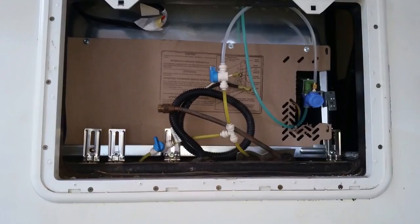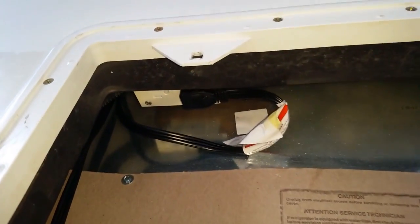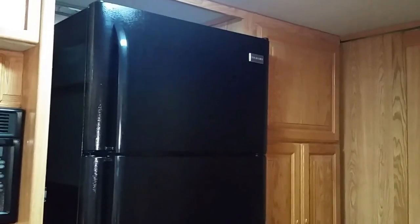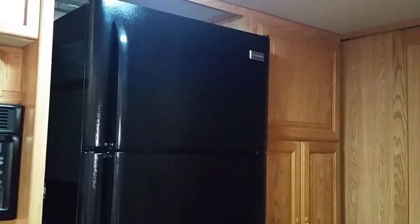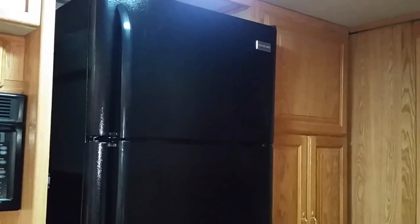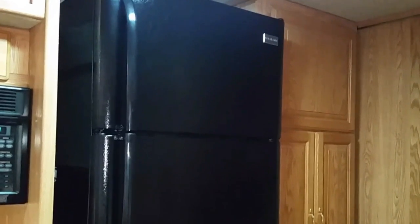Being able to reach the power plug from outside helps a lot with maintenance of the refrigerator. Admittedly the refrigerator sticks out more than the original and is about three inches taller, but it still looks good in place. In a future video we will detail how we do the cabinetry to finish it, as well as securing the top and the doors for travel.